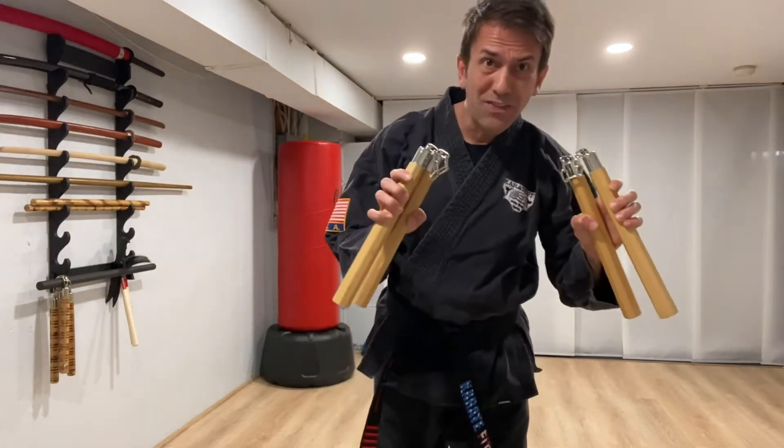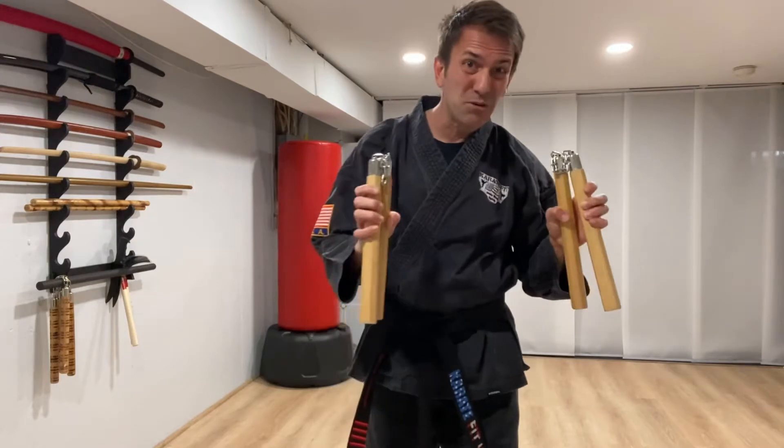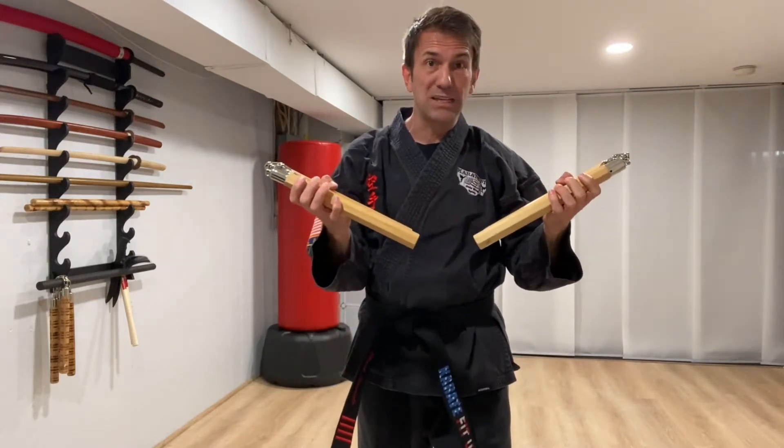Greetings! We're doing Nunchuk Shodan, the instructional version, so I'm going to talk us through it, and I want to explain the basics before we get into the actual kata.